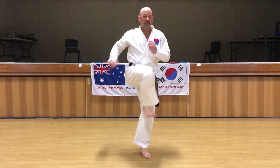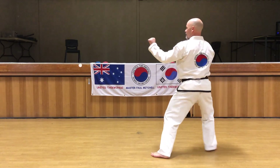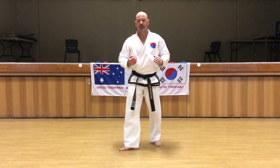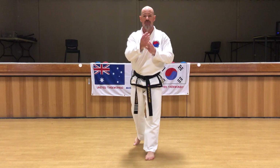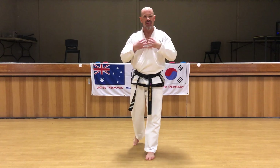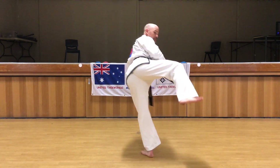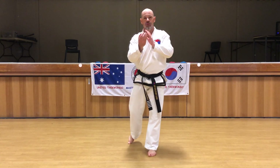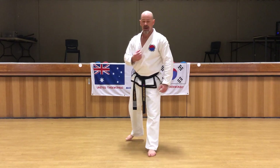The obvious thing about a back kick is that we turn all the way around before we kick, but it's not a spin. Some people make the mistake of just spinning and then throwing the leg out. We don't want that — we want to turn 180 degrees and then drive our kick straight towards the target.